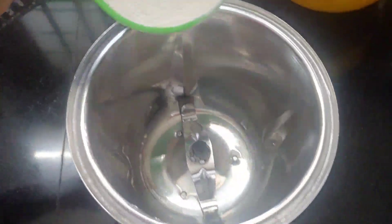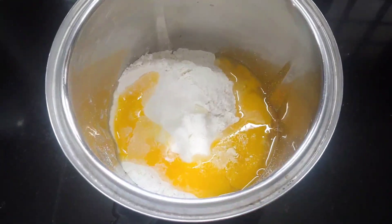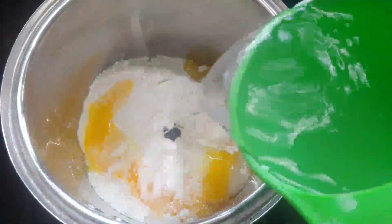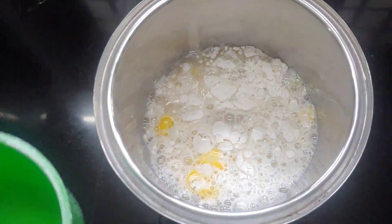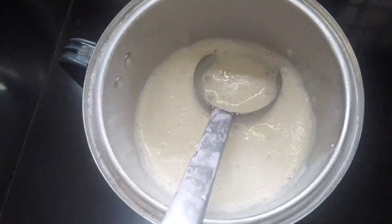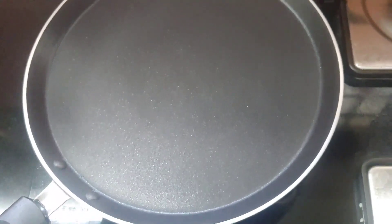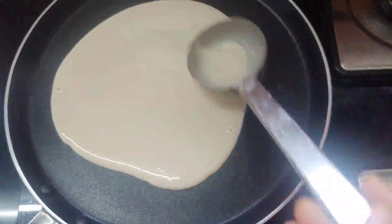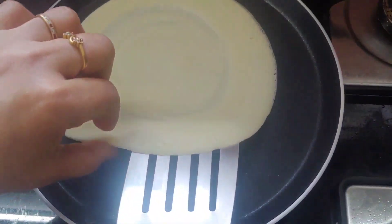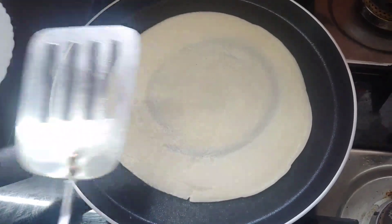Add 2 cups of water to make the batter. Cut the pan to the side. Cut the pan to a side, and then we are going to cut the edges at the ends of the pan.